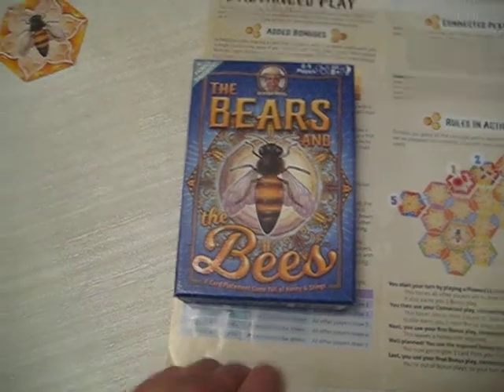That is how you play Bears and the Bees. Thank you, and have a good day.